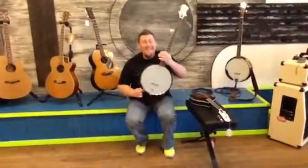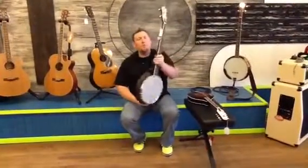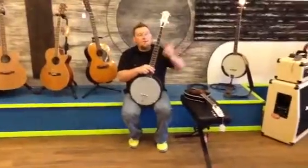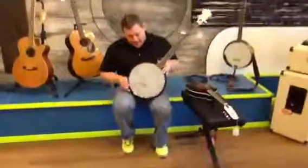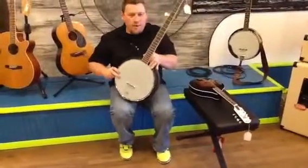It's a 5-string banjo. This has the composite of the plastic back in, so it makes it a little more affordable to get into a banjo. We've got $2.99 on this — like I said, it's a 5-string, brand new head on it. This is a brand new banjo.